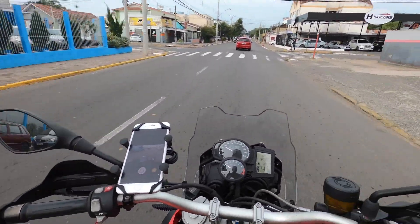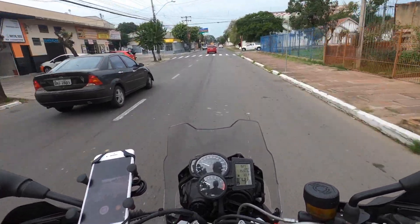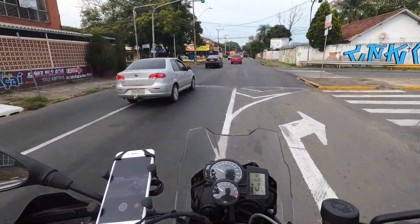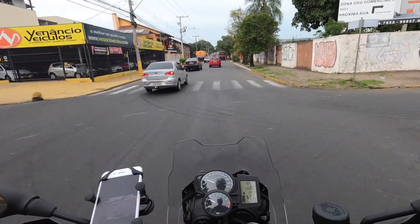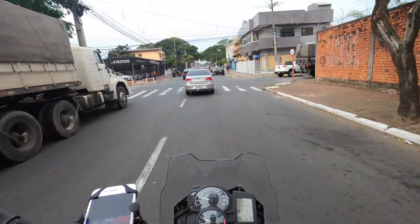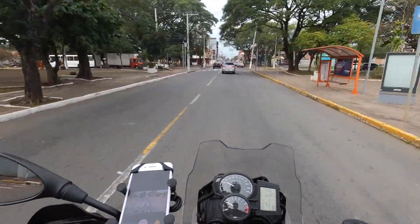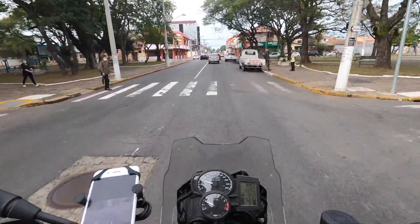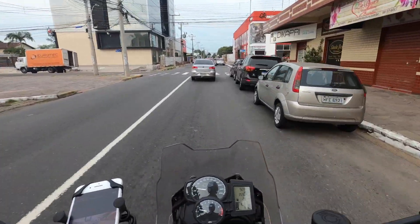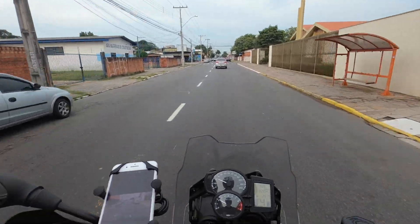Um detalhe muito importante: se você quer que a sua 850 tenha a mesma cavalagem, 95 cavalos, faz o remap do motor que você chega nos 95 cavalos. O que aconteceu? Por normas de emissão, decibéis e coisa e tal, a solução que eles acharam foi amansar o motor por causa de emissões e ruído. E foi aliás o mesmo motivo que tiraram o cavalete central na 850 — porque por mais que trocassem a coroa, o cavalete volta e meia batia a corrente no cavalete.